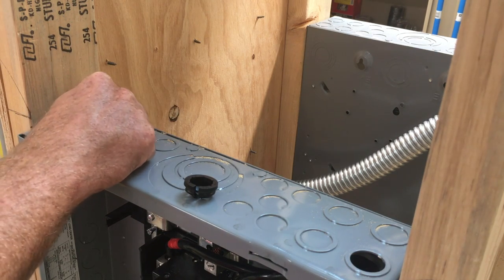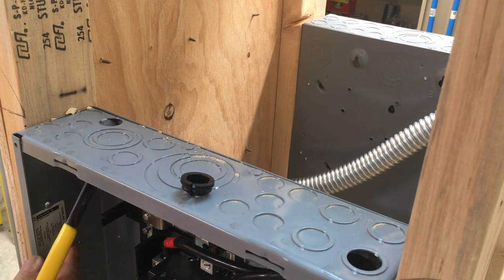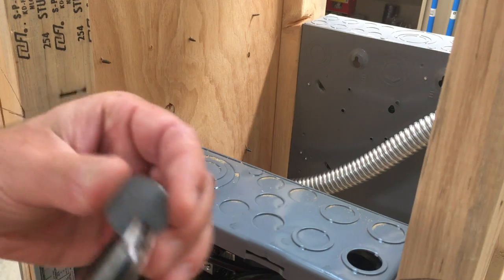How you punch this out will largely be up to you. A lot of people will come in here with a screwdriver, then come in with a pair of pliers, grab it, bend it a couple times, twist it off — done.